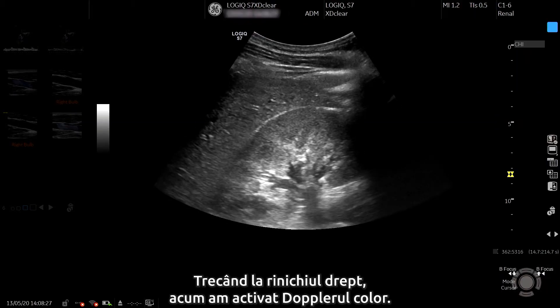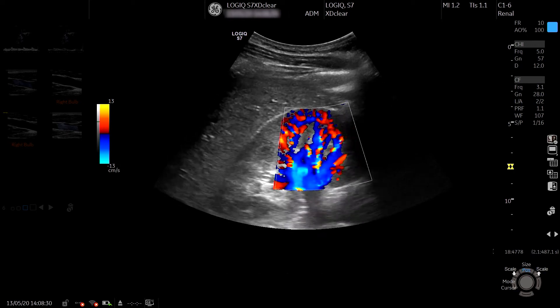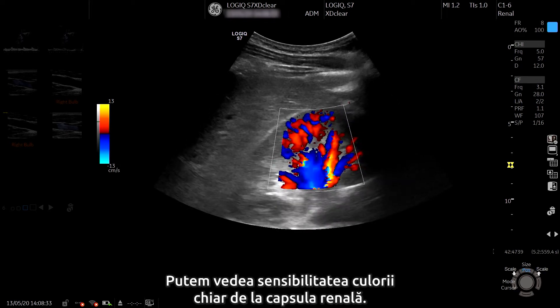Moving to the right kidney, we've now activated the colour Doppler. We can see the colour sensitivity right out to the renal capsule.